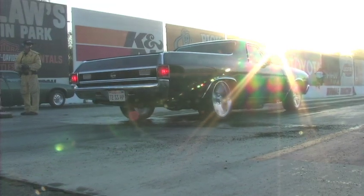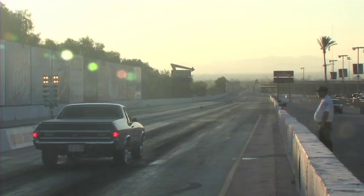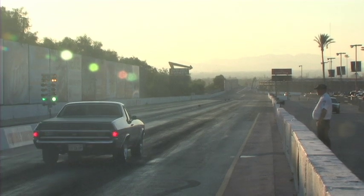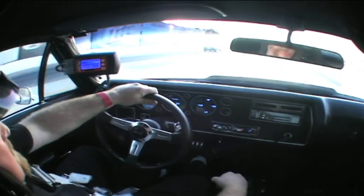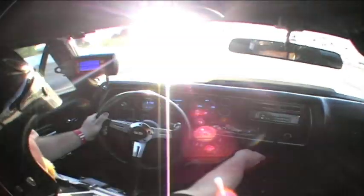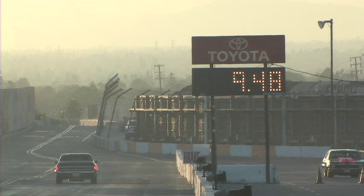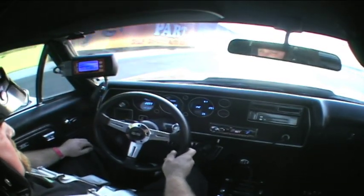We started out with our first pass to see what our baseline air fuel ratio was during the run. Our FAST air fuel meter logged the air fuel ratio and told us we had a rich condition — almost 10.8 to 1 — showing we needed less fuel. In fact, we only managed a 9.48 at 83 miles per hour due to the poor tuning and some minor wheel spin on the line.